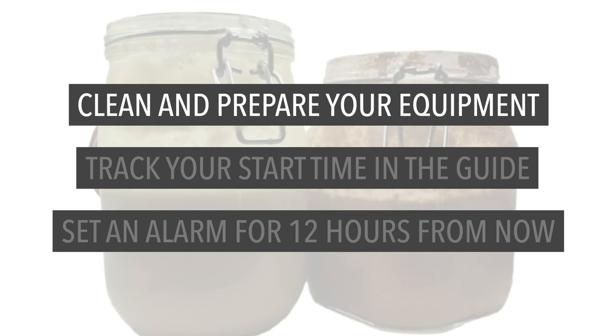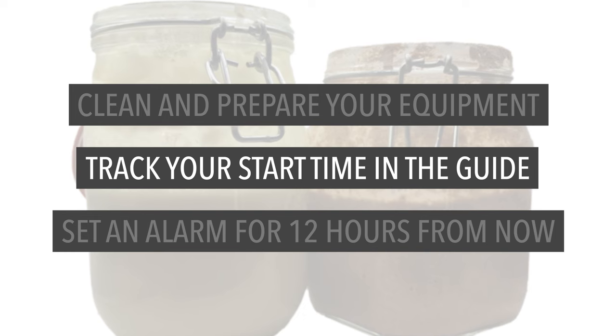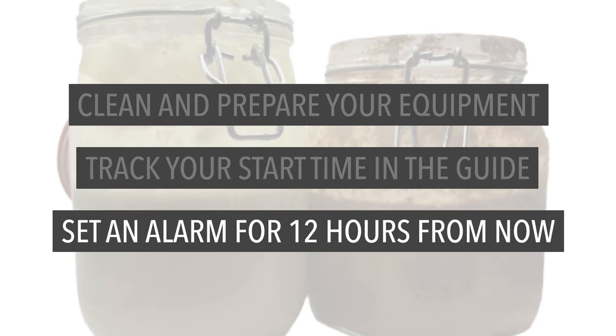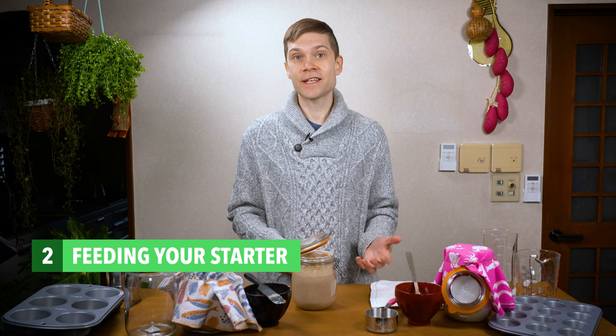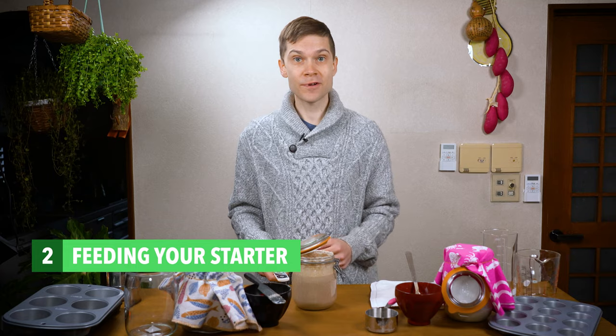Before you start up the next video, I do recommend that you clean and prepare your equipment for the next feeding, track your start time in the startup guide linked below, and set an alarm for 12 hours from now so that you don't forget to feed your starter. Join me in the next video where I'll be sharing the feeding schedule required to keep your starter alive and well. I look forward to seeing you there.